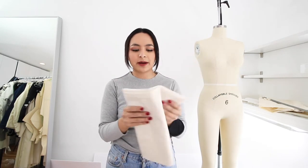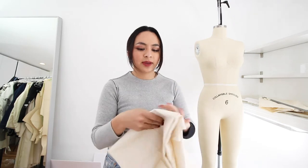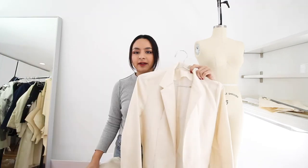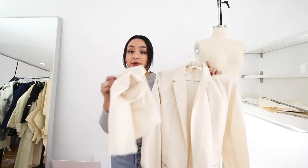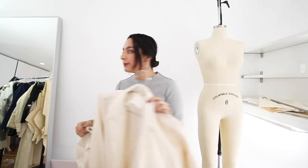Here I have muslin fabric. They sell different weights of this and muslin is used to make the prototype of the fabric. For example, I have this blazer in a prototype fabric before I make it into wool. With the muslin and the prototype fabric you can check to see if there's any mistakes in your pattern before you cut up your expensive fabric, and you can also use muslin to drape patterns.